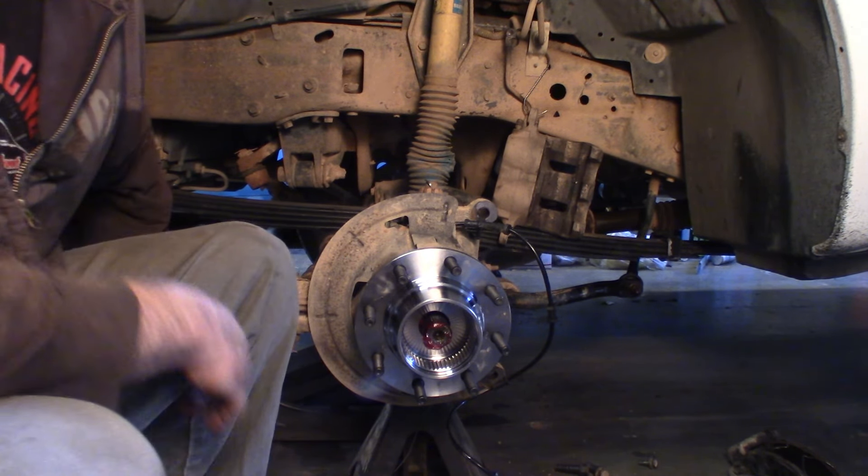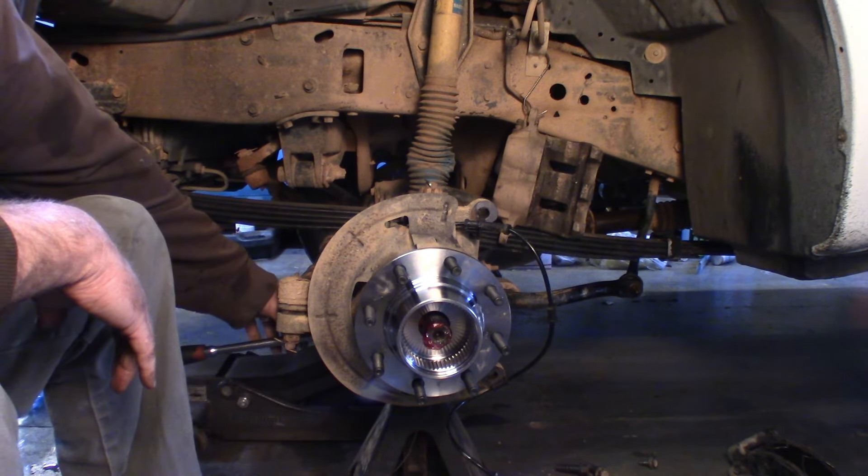Torque these things down until you feel your back creak. You want them tight — you don't want them backing out.